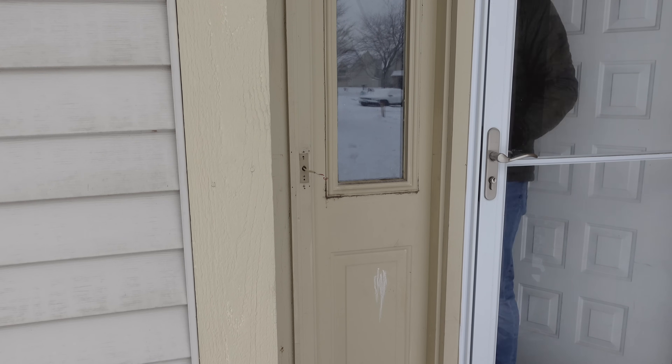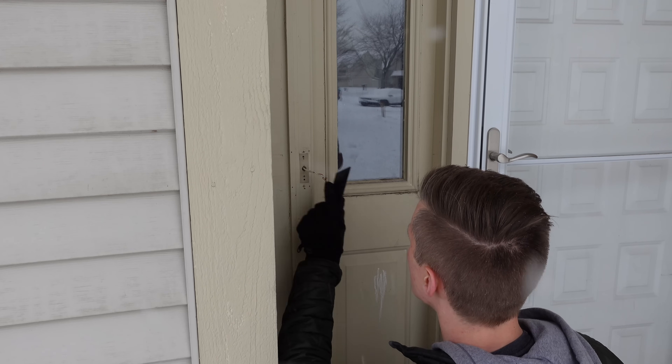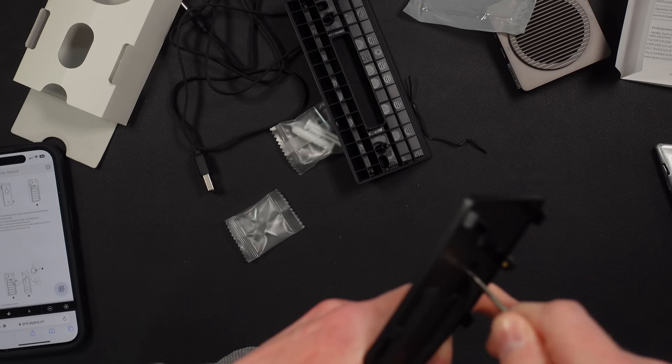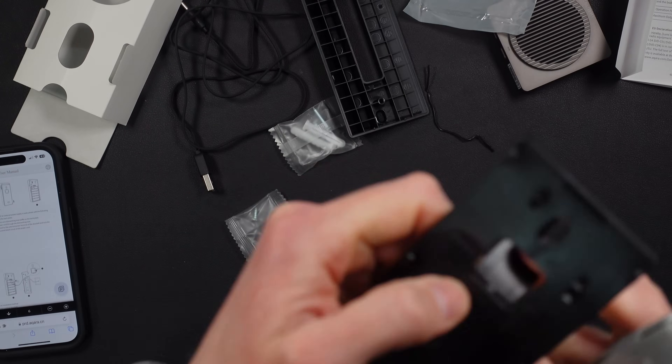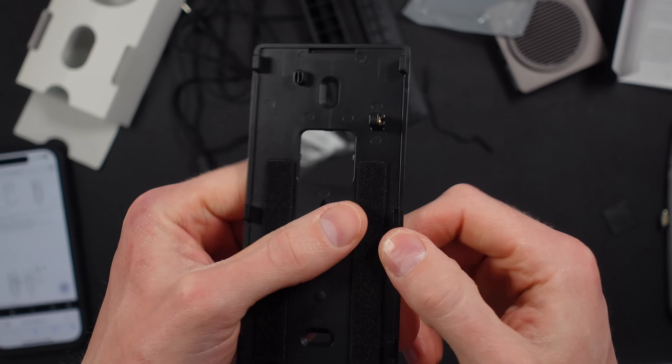Between other smart home tech and my children's toys, I hated the idea of having yet another thing using traditional AA batteries, so I didn't follow my own advice and just went ahead with the installation on my door. I wish there was another way to power the doorbell, like a USB port. If you are hardwiring the doorbell, Aqara wants you to punch out a pre-cut hole in the back of the doorbell mount — this is very easy.